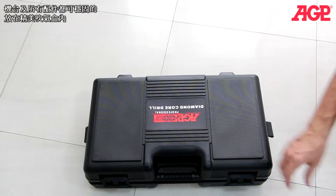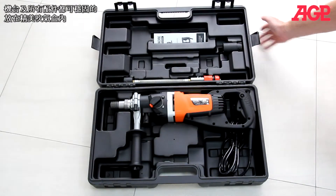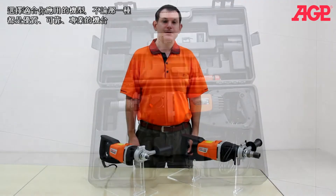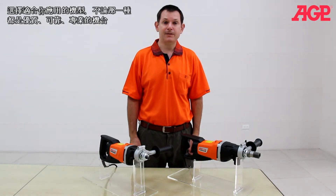There's a blow molded case to hold the machine and all accessories. Choose the one which suits your needs — either model is an excellent reliable machine for the professional.